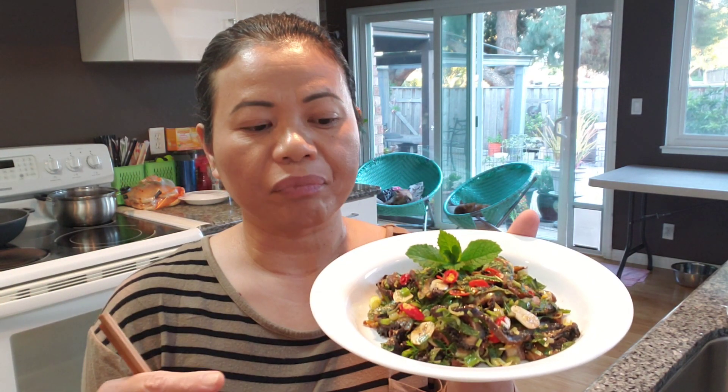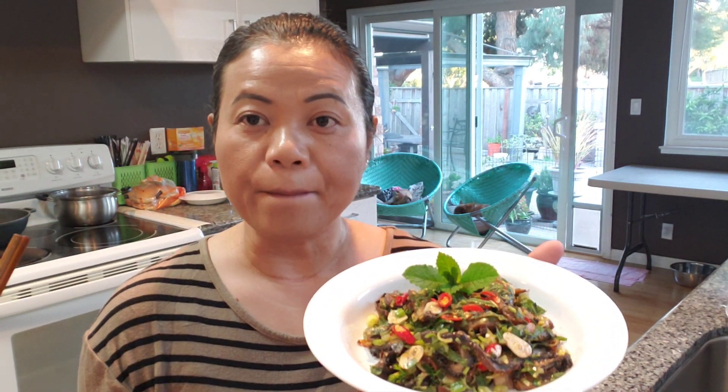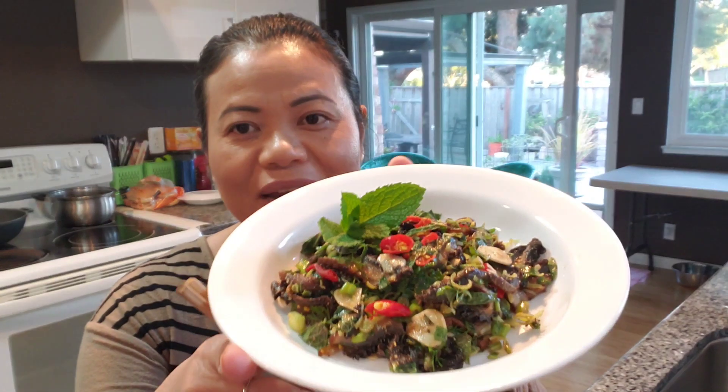You can use any kind of mushrooms — butt mushrooms, enoki mushrooms, oyster mushrooms. You can cook them any way you want to: you can grill it, air fry it, bake it, or deep fry like I did.